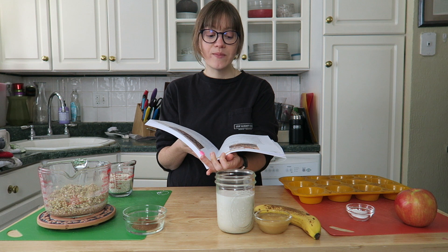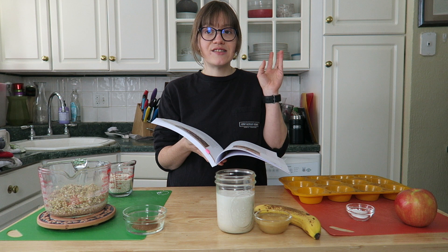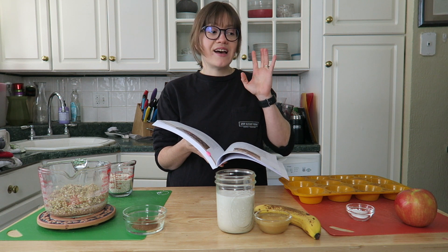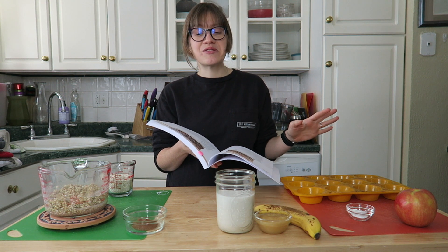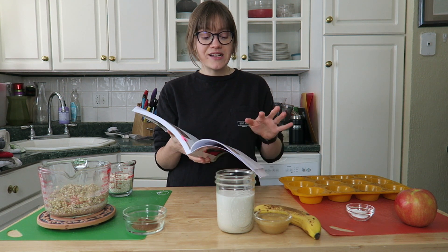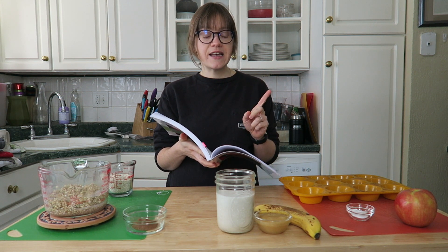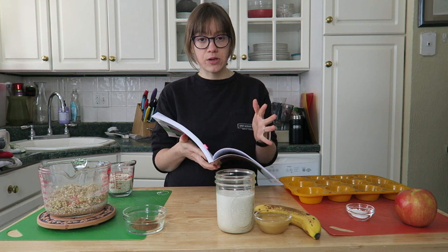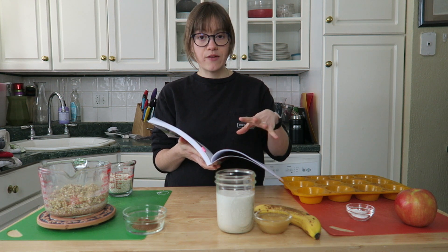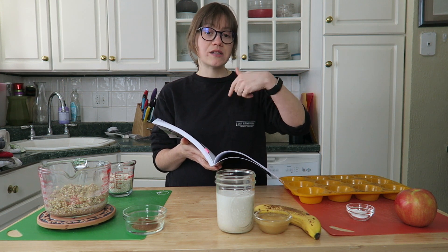We are going to make the apple cinnamon muffins. This recipe just called to me — it's snowy here in Pittsburgh, so something nice for breakfast or as a treat is definitely in order. I will link the recipe if I can find it online. The author may have posted a similar version; it may not be the exact one from the cookbook but it's pretty close. I'll link that down below in the show notes.